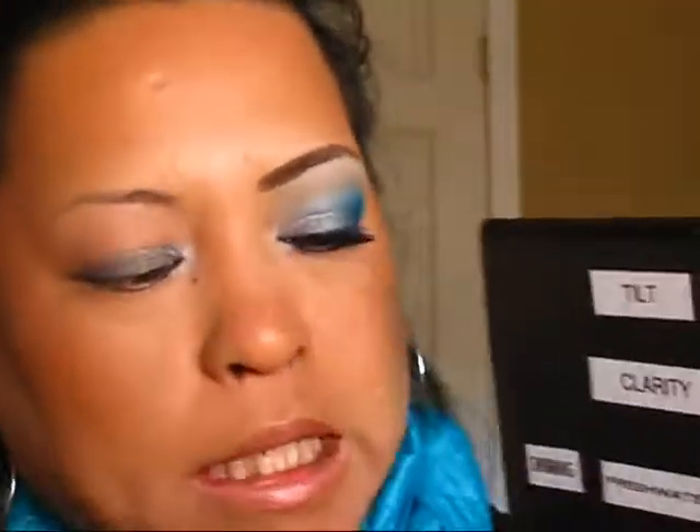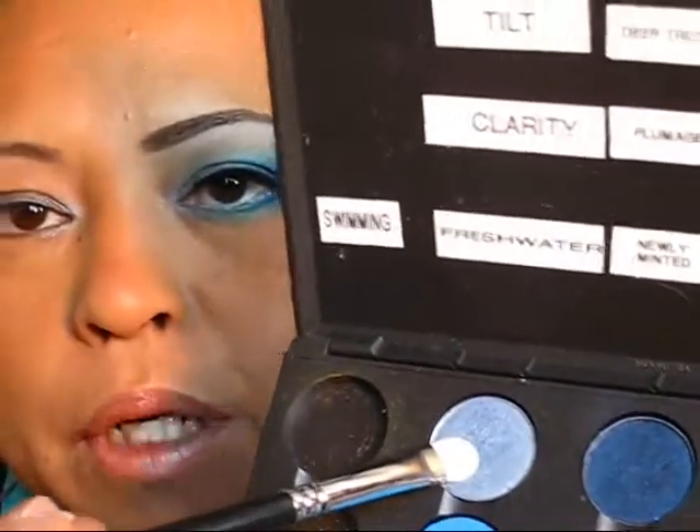Now with my MAC flat shader brush I'm going to apply Tilt, which is this pretty bluish, light bluish color right here. I'm going to apply that to my inner eyelid.